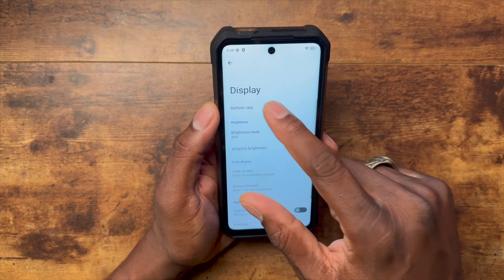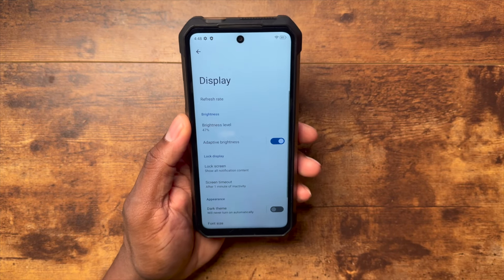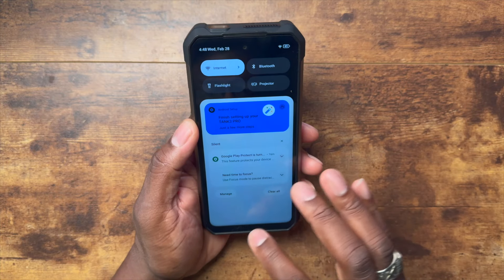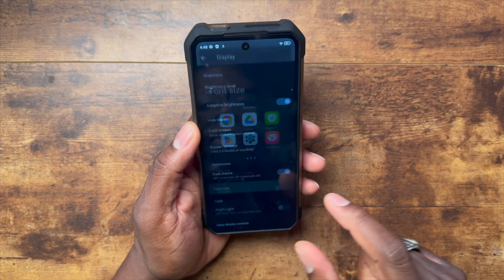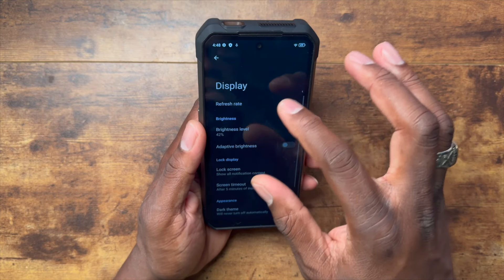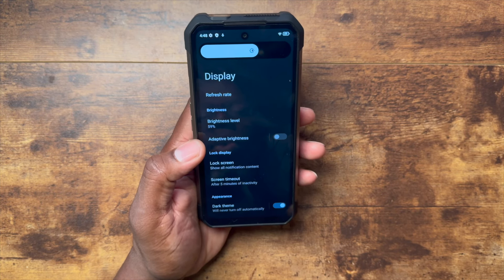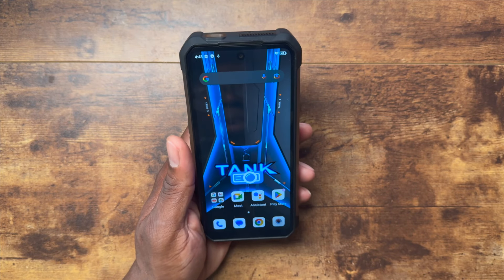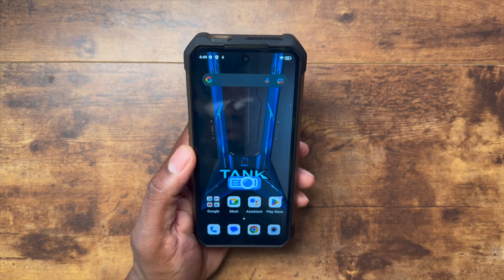Going into display settings, you can see the 120Hz refresh rate is still there. The fact that rugged displays now can have all the features that other phones have been getting is no joke. I'm excited about devices like this because there are no limits to what you can do. This is a rugged device with a stock Android experience, 120Hz display, fast charging — it's got everything a person could want, but it has one major drawback.